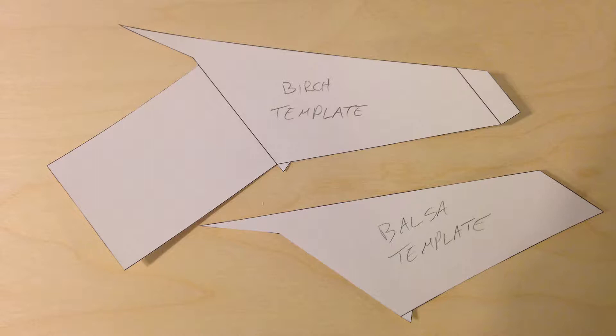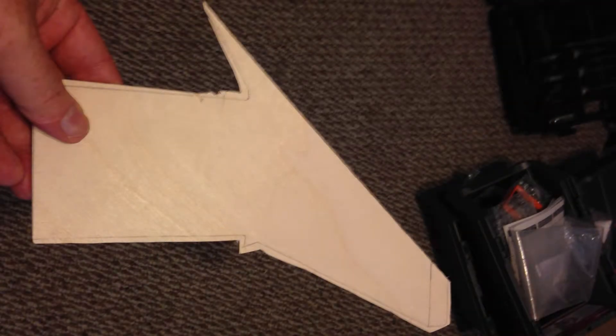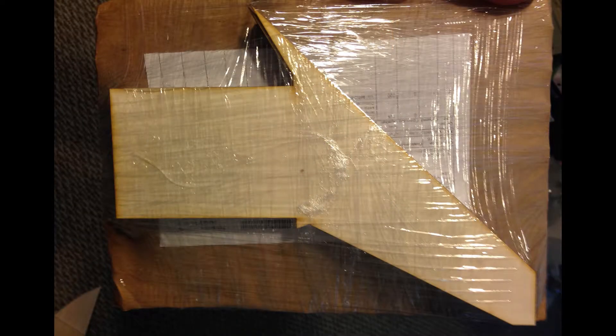Our fins are going to use a composite build. At the core is a birch plywood portion that has the basic shape of the fin. As you can see in this diagram, it has the through-the-wall portion that will attach to the center body tube as well as the basic shape of the outside portion. In the blank, there's also a little tab at the end that we'll use during construction for shaping and manufacture, but it will be removed later. I tried making the fin by cutting it almost to shape and sanding it down, but that was a significant amount of work, so I ordered laser-cut fin shapes exactly to the size I needed, which saved a lot of time and effort.